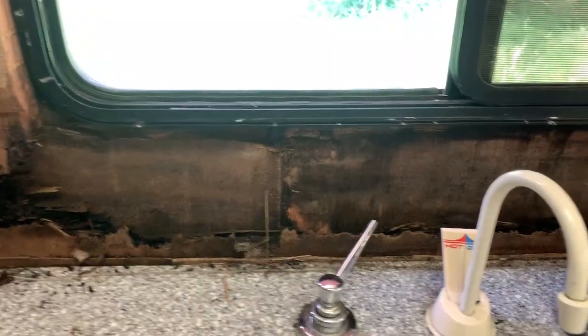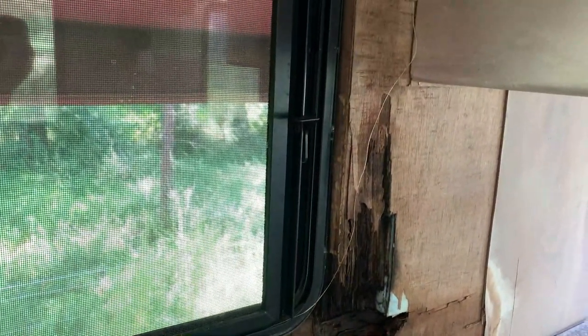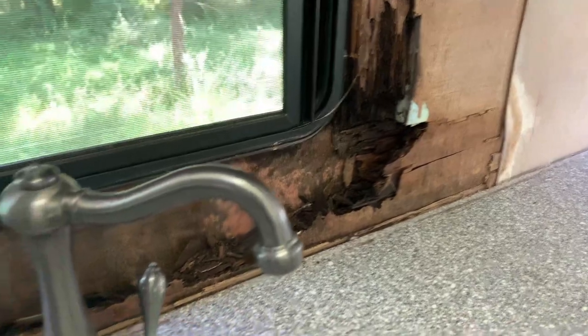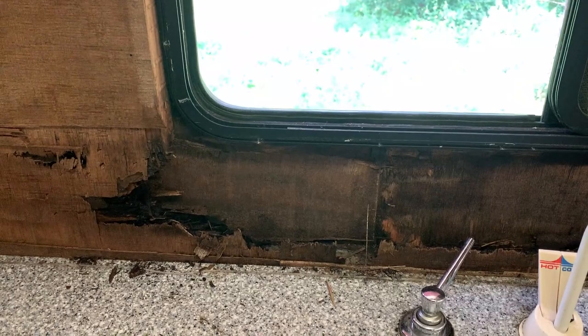Rotted out — so that's where we're at. Pull this window out, figure out how to remanufacture this: cut out the bad stuff, leave the good stuff, and reseal the window, because obviously there's a problem.